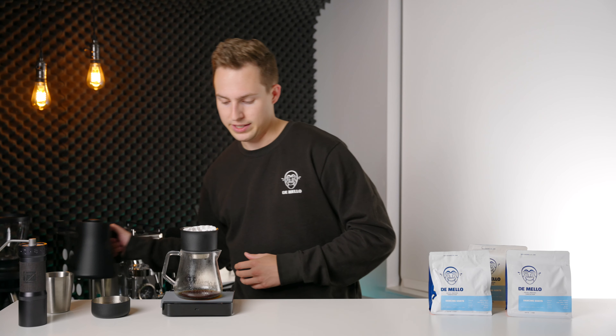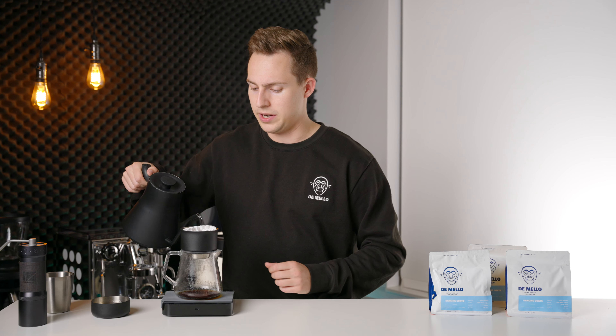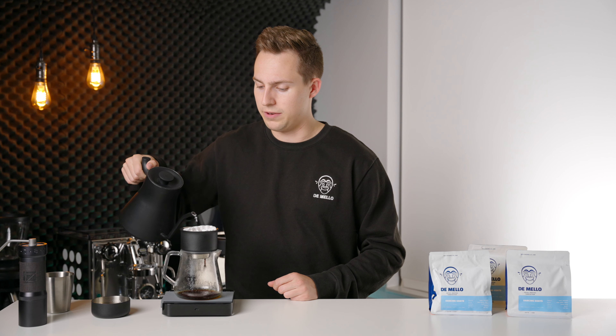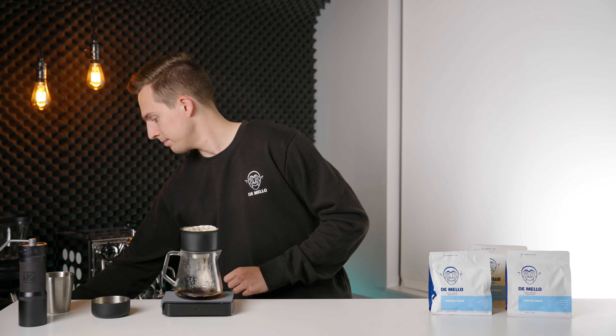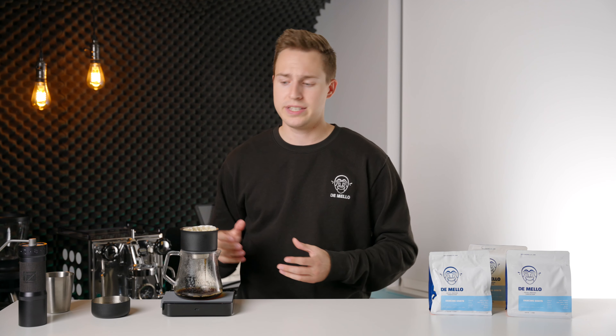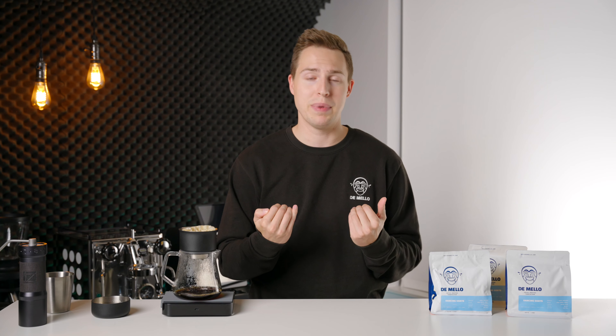We're right around 30 seconds there, and the next thing I'm going to do is add in 100 grams of water, bringing this right up to 150. I'm going to give this a little bit of a swirl. What this does is it gets those grounds that were stuck on the outside of the filter paper and settles them into a nice flat bed. Just like when you're brewing espresso, having an even flat bed is very important to have an even, delicious extraction.